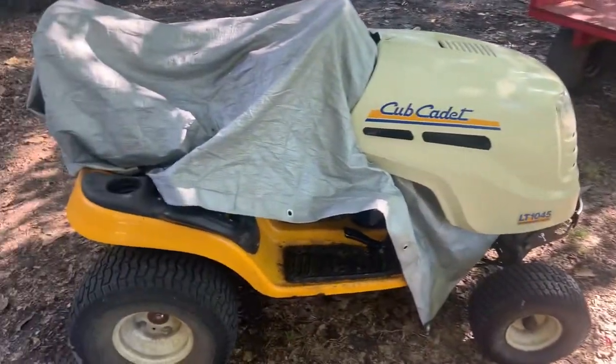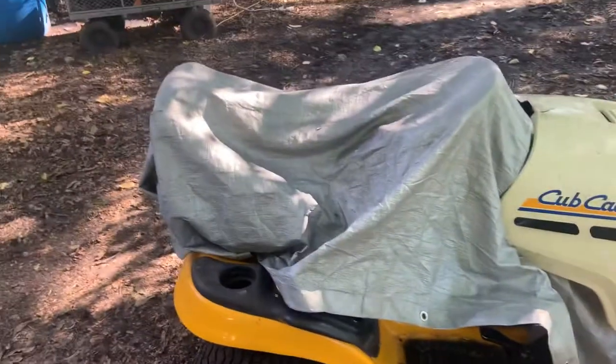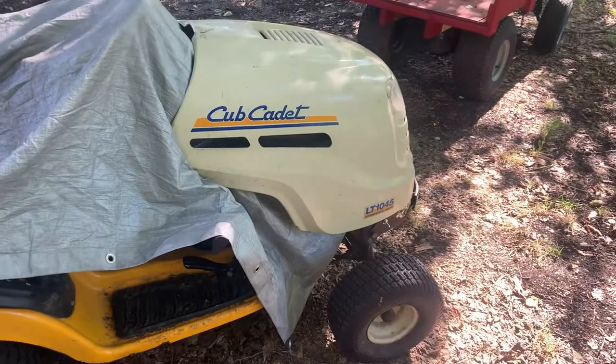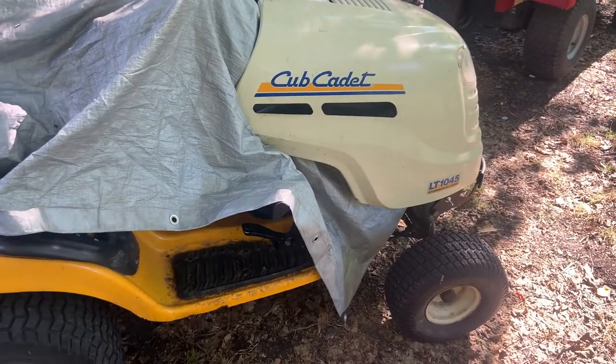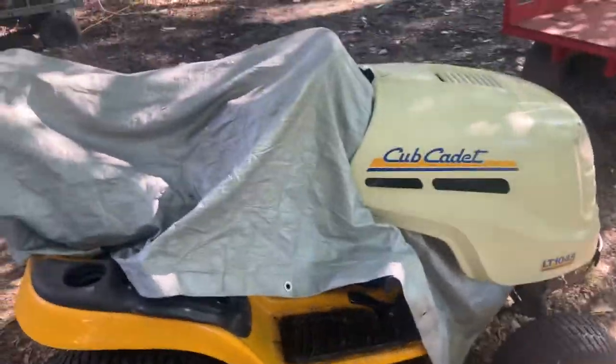Everything important is covered. It's not going to hurt for the hood or the tires to get wet. But that's just a real quick, easy way to tarp a riding mower without bungee cords, wire, or anything else — not even magnets. You just do it like this.